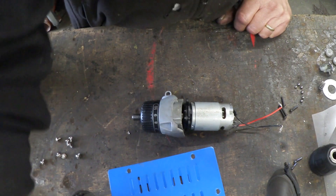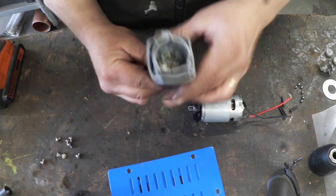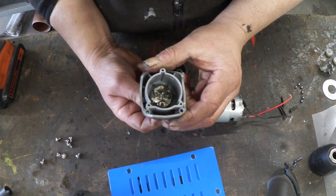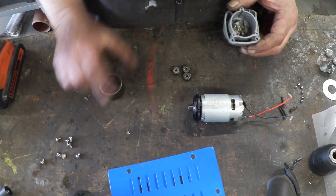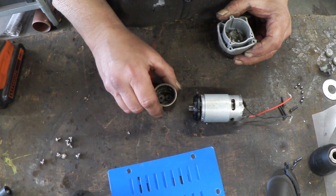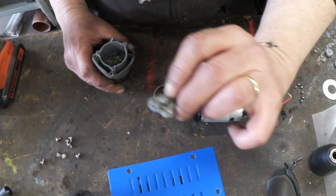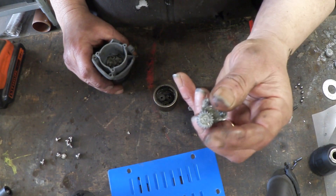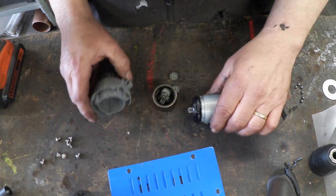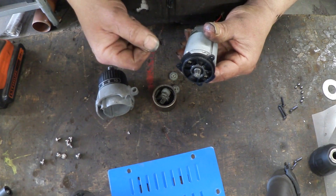Now in an electric drill, the gearbox is called a sun and planet gearbox. When we look inside that gearbox, you'll see there are six little recesses at the bottom — they take a ball bearing, and that's for the clutch mechanism. Then we have this three-pronged disc with three metal gears on it. That goes over — that's called the ring, they're called the planets, and the centerpiece is called the sun. It's three-pronged on both sides, and we get a double planet gear set, really stepping it up.